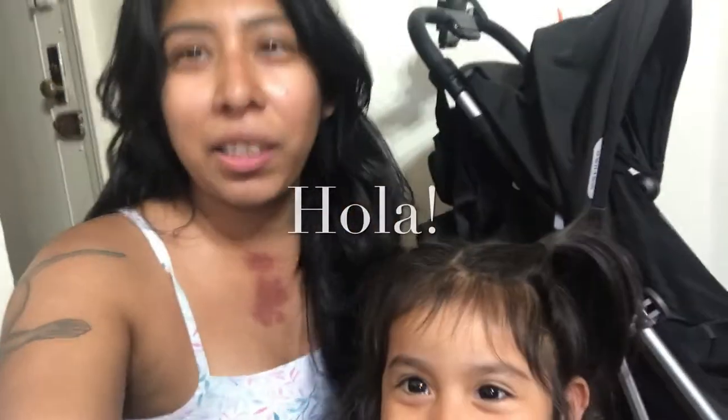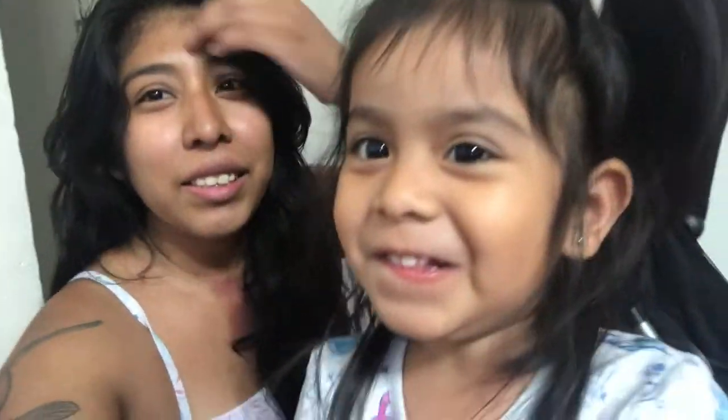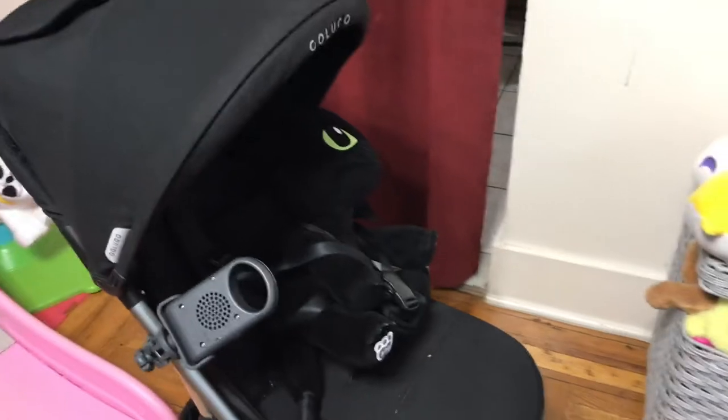Hello everybody, welcome back to our channel! Today I wanted to make a random little video — I've been meaning to make a stroller video for a while. My daughter wanted to be in the video with us. We're a little wet because we just came back from a shower here in New York City. It's raining, so let's see what's in my stroller!